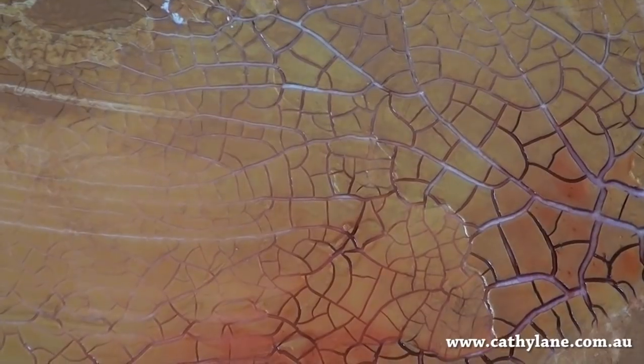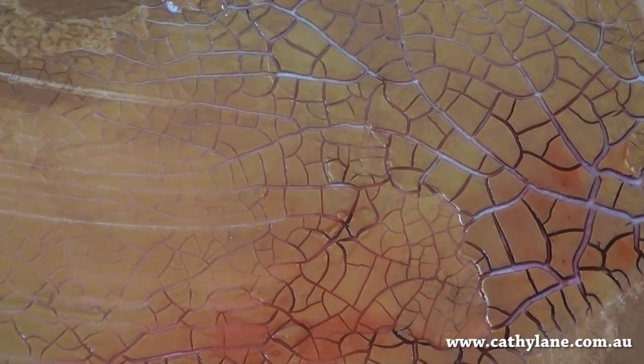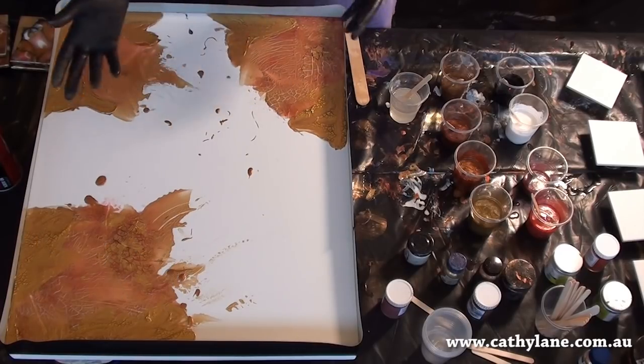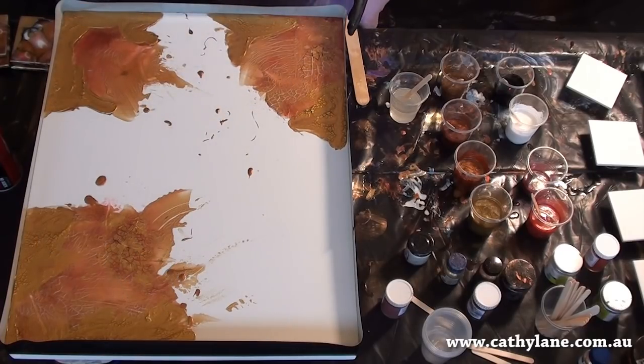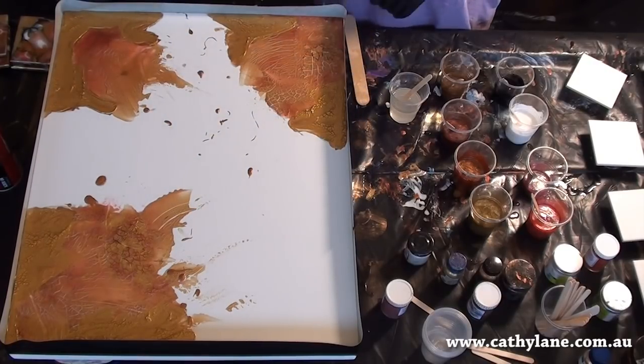That's an interesting texture, isn't it? It sort of moves through there. This is the next stage of this abstract piece, and all of the crackling and the ink that I bled through it has all dried. And I've walled all of the panel with some Bare Brand cloth tape.